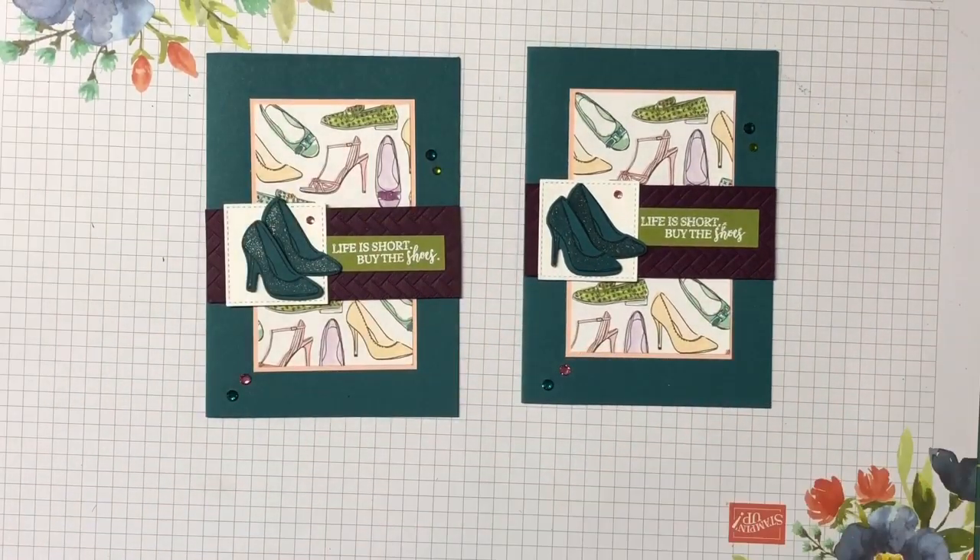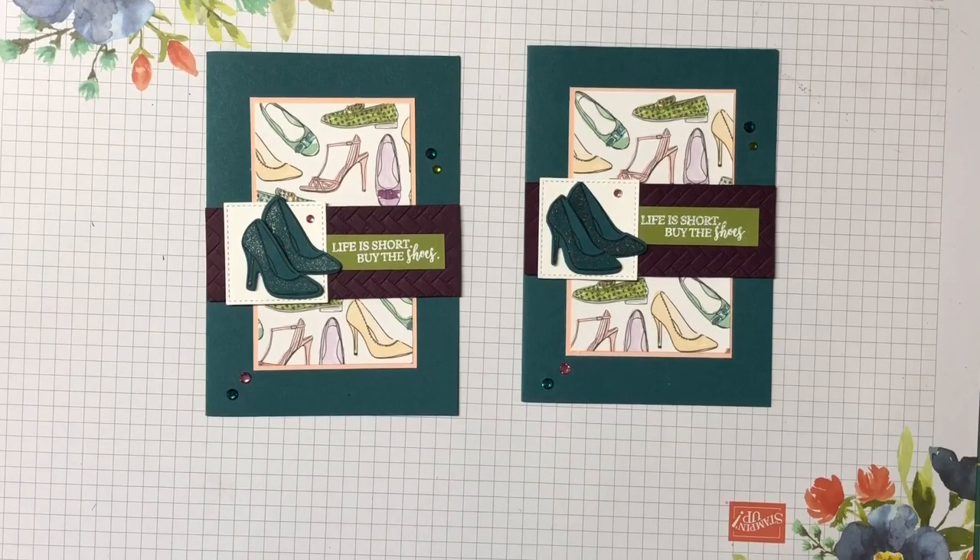Very cute card — what do you think? I really love this card, I think someone would love getting this one. Thanks so much for joining me today. I hope you've enjoyed today's card — if you have, please give me a thumbs up, and I'd love it if you left me a comment. If you haven't hit subscribe, please do that.